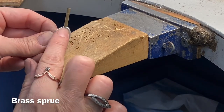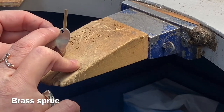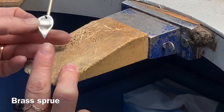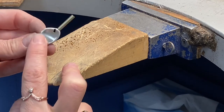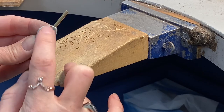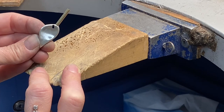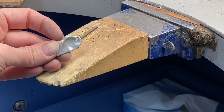Solder a brass sprue onto your model, hopefully in a thicker part if possible, on the side so it doesn't impede your design. Always picture the wax flowing through and filling the entire object, and position your brass sprue somewhere where the wax is not going to bottleneck arriving into the mold.